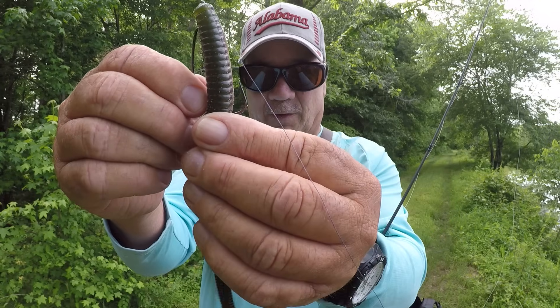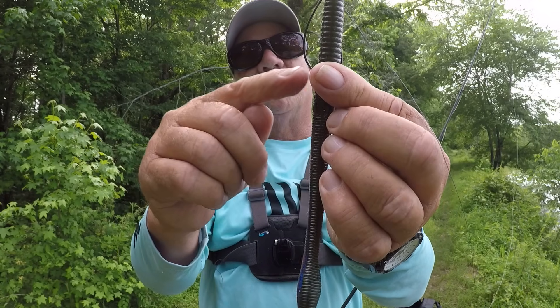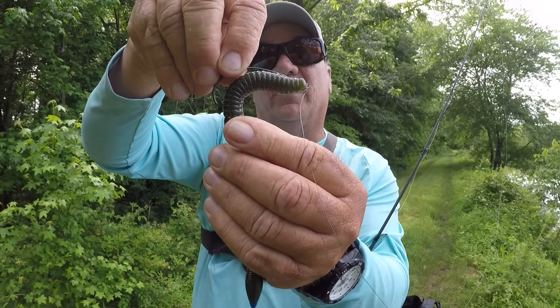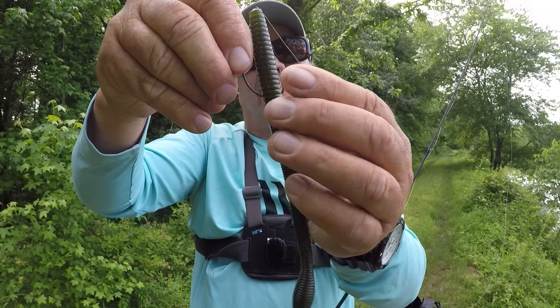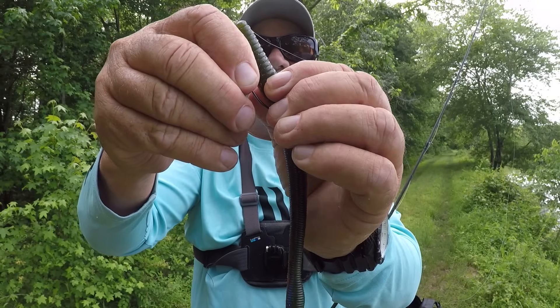Gauge it flush — that point up like that. You can see the entry point. Stick it in square — straight in like that. See how straight that is? I'm just going to tex-pose it, barely skin hook it like that.